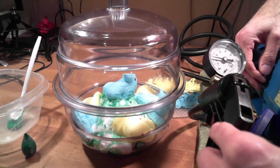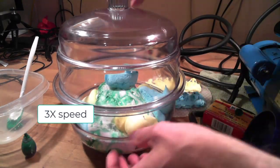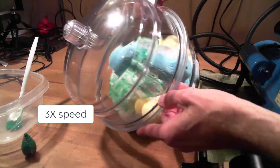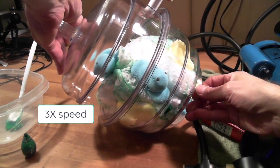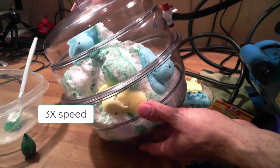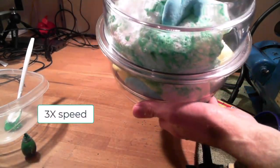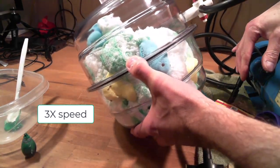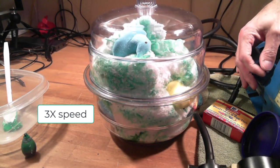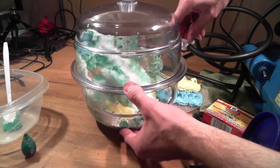So now we're about to hit the point where the water is about to start to boil. Look at that — it's still expanding. Oh, look at that Peep! The bubbles are just starting to pop there. And for dramatic effect, let's let the air back in. Whoa!